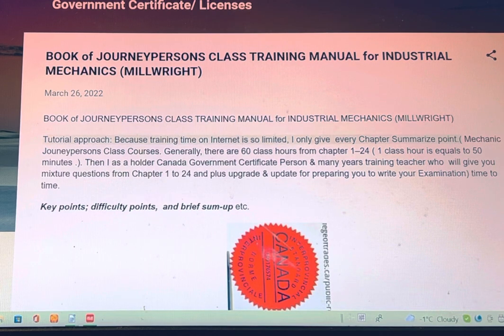This time, I will give you an introduction to the training manual — the Book of Journeyperson's Class Training Manual for Industrial Mechanics Millwright, tutorial approach.